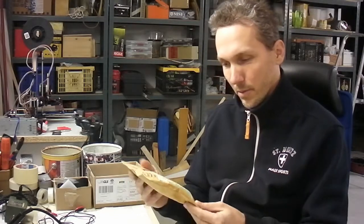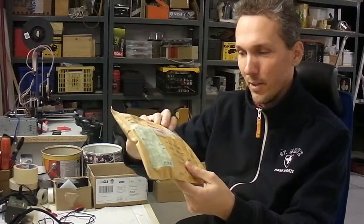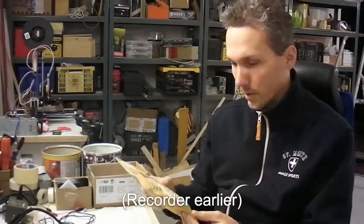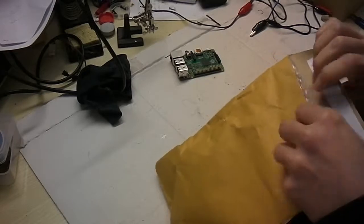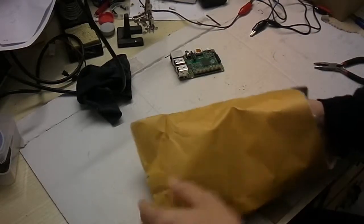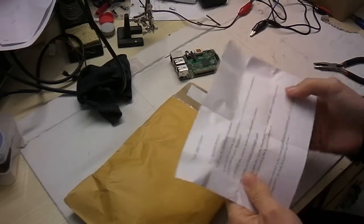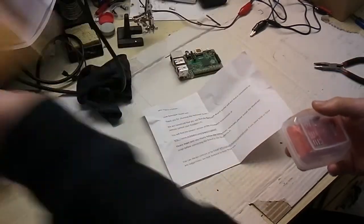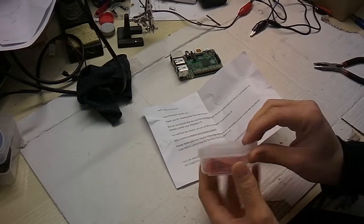The product arrived within two weeks from Thailand to Europe. I would like to show you the envelope, which is nicely labeled and we have a nice elephant on the stamp. I open the envelope now. We have a welcome letter here.